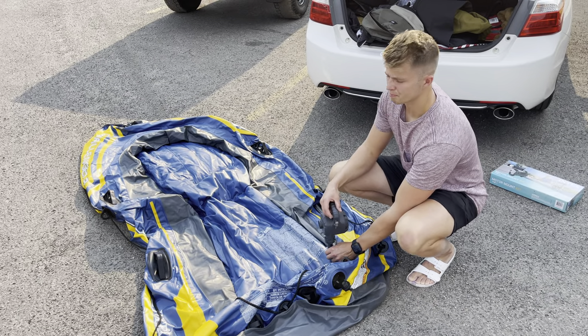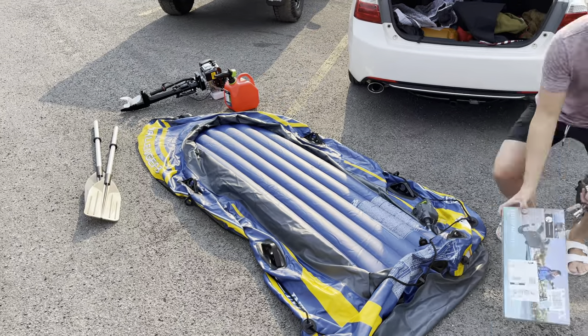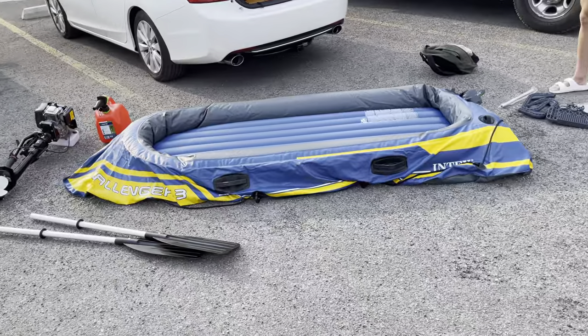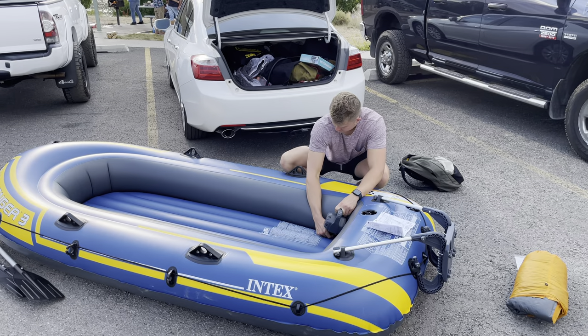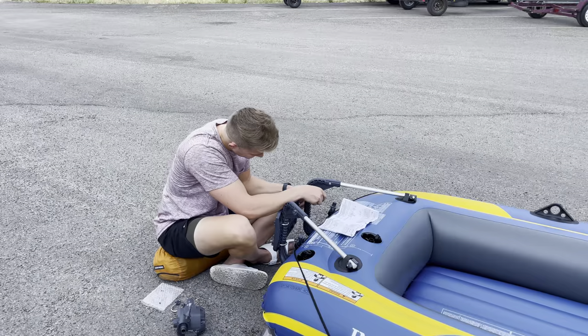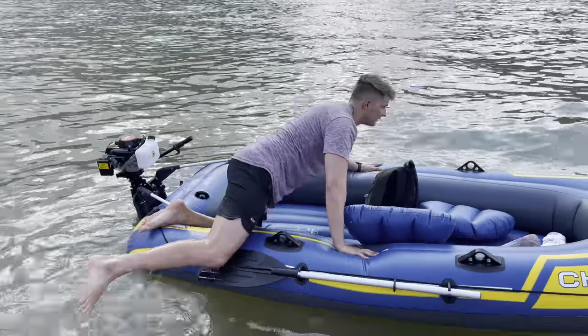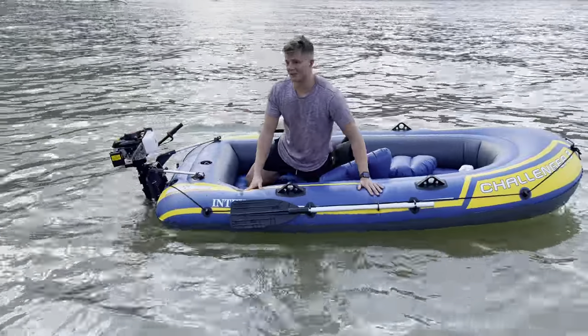Portable recharging Intex pump — looks pretty good. Nice, tight, secure connection. I need more air, I can tell you that much.